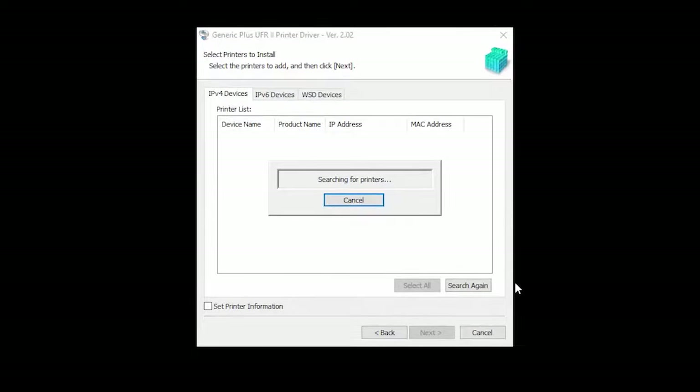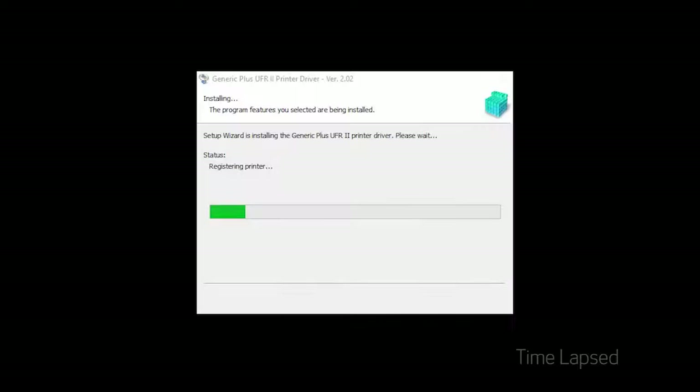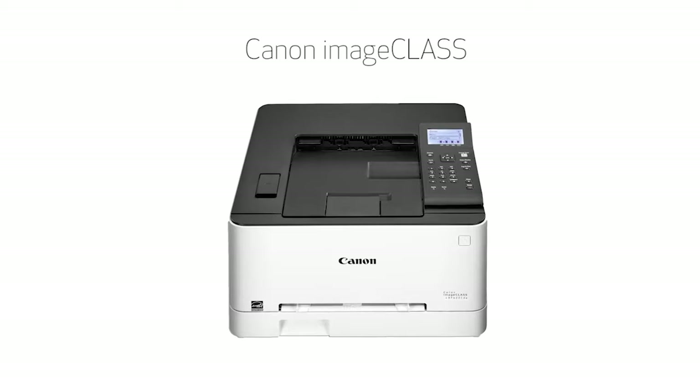The software will begin to search for your device. Select your printer from the list, then click Next. Select your printer and click Start. The drivers will now be installed. This may take a few minutes. Click Exit. Click Next.